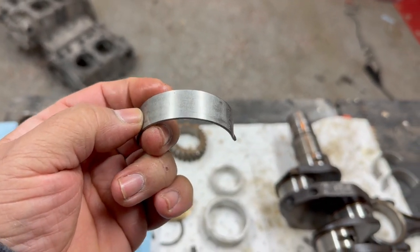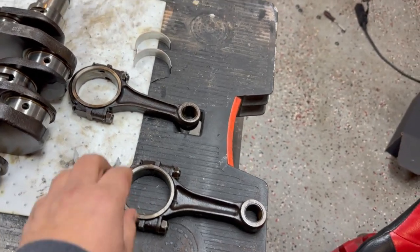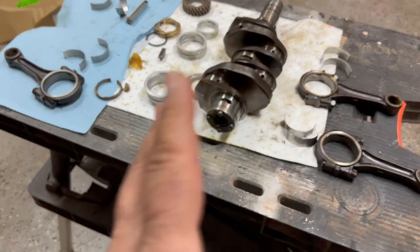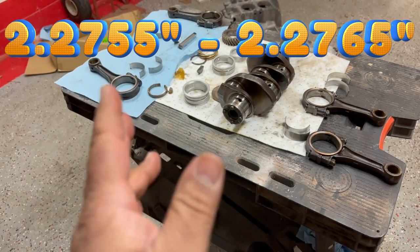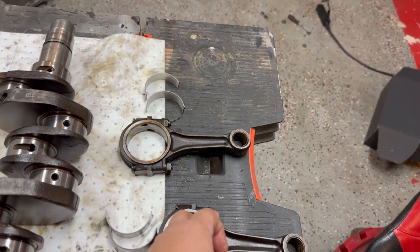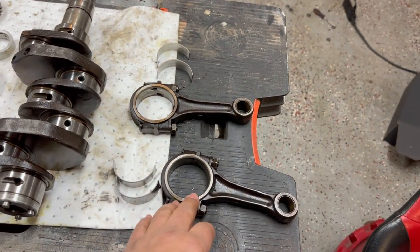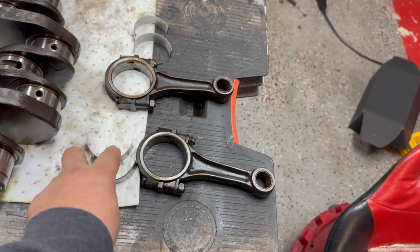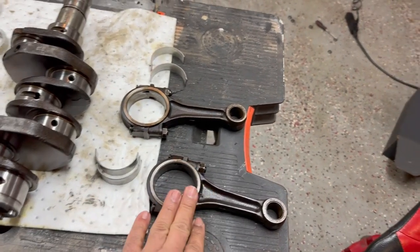I also checked the inside diameter of these connecting rods. It's not always in the manuals when you look it up, but it's supposed to be around 2.755 to 2.765. Usually you don't measure the inside of these — they just put the bearings in — but I like to make sure the connecting rods are still in good shape. A lot of times these don't get beat up inside. Usually it's the bearing that takes the damage, so these are typically in good shape.